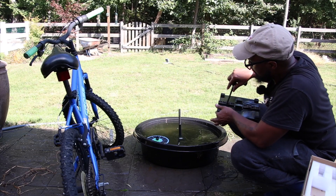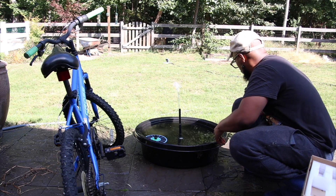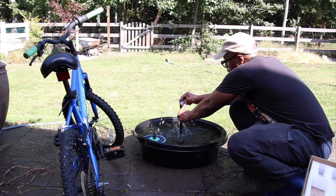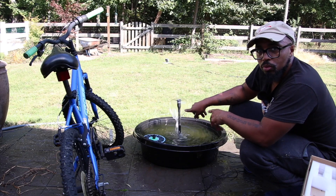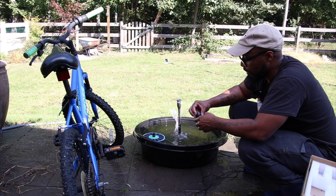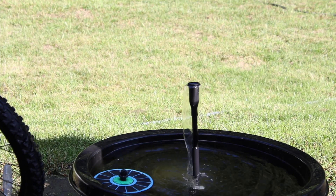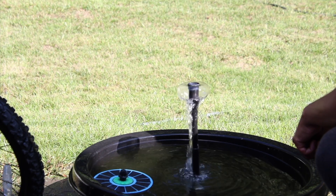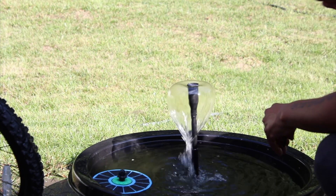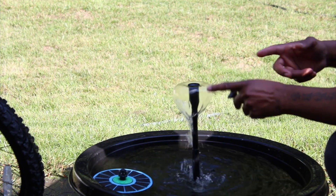I had to take the solar panel out of the sun so the water could stop. This time I'll hold it while I put it on. This is one of my favorite nozzles right here — I can't lie to you on that one. That's me blocking the sun — this thing needs full sun. If you block it even a little bit it stops, and I'll show you that on another angle.